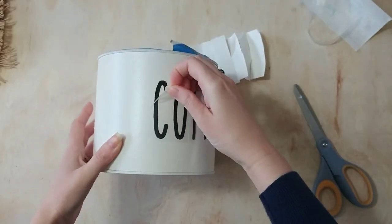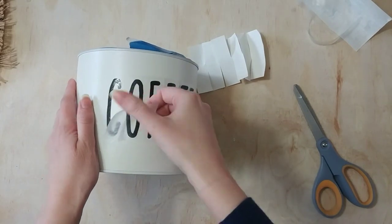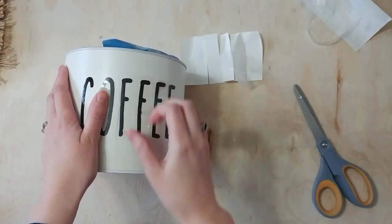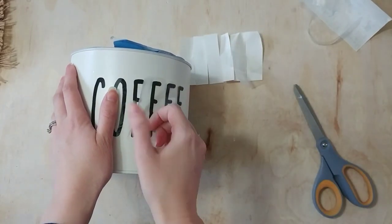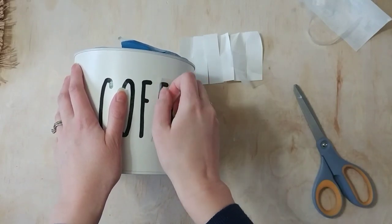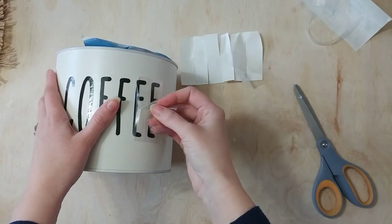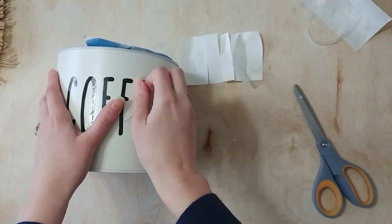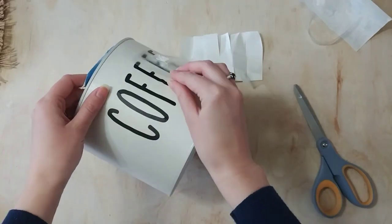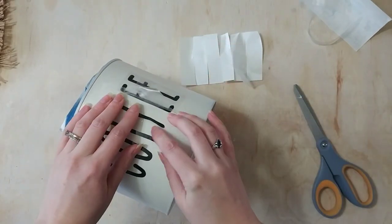I'm carefully lifting up that transfer tape. You do want to be careful because this is spray painted that you're not pulling up the spray paint along with your transfer paper. I was really careful to try and push my letters down and not apply any excessive pressure on the transfer tape. Since this is contact paper it's not super sticky so I didn't have a big problem, but just be careful when you are removing your transfer tape. If you're using stickers or painting, obviously that's not going to be a problem. Just be gentle.